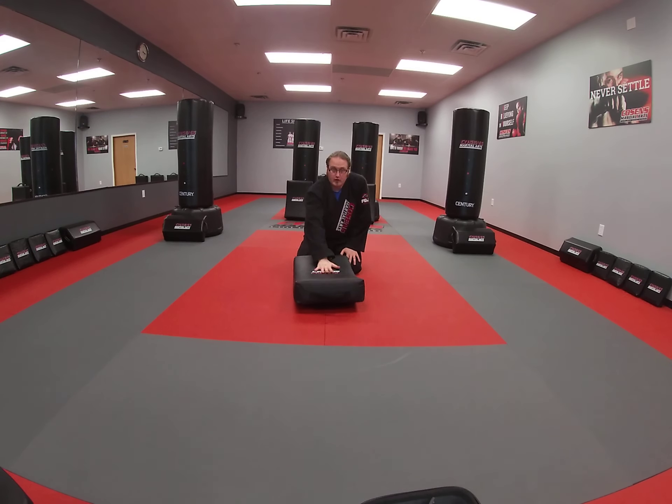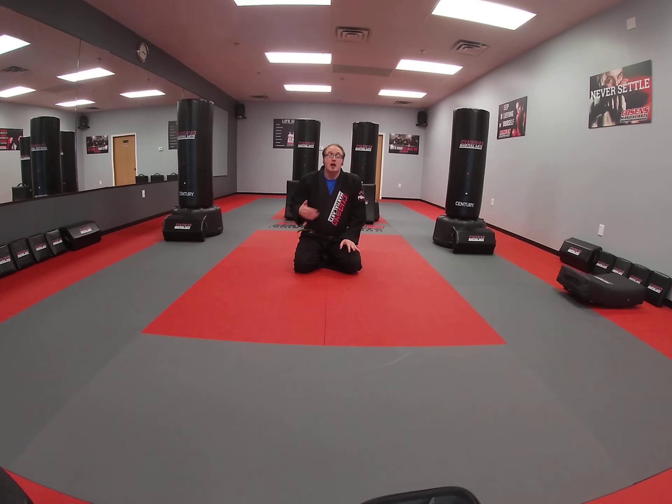Get yourself a nice pillow, something that you can get on top of to practice that arm bar movement. If you have a partner, even better. Make sure you take your time with that arm bar — it's very easy to hyperextend that elbow, so take your time. Make sure they know how to tap. That's our review of the basic arm bar technique for today.